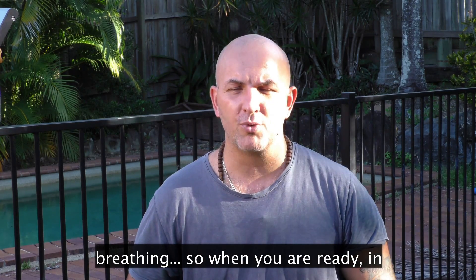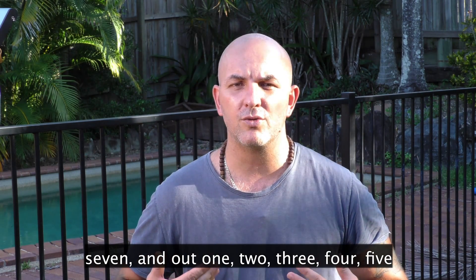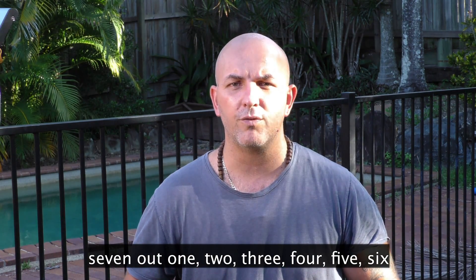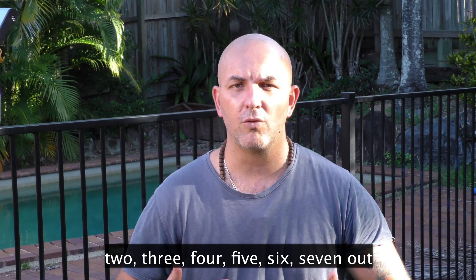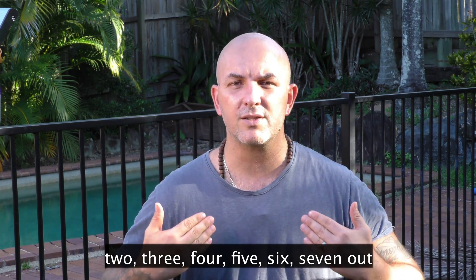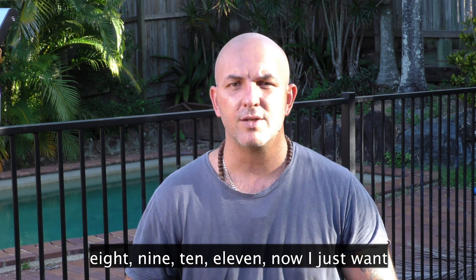So when you're ready, in with me. Breathing in for 1, 2, 3, 4, 5, 6, 7 — out, 1, 2, 3, 4, 5, 6, 7, 8, 9, 10, 11. In 1, 2, 3, 4, 5, 6, 7 — out, 1, 2, 3, 4, 5, 6, 7, 8, 9, 10, 11. In 1, 2, 3, 4, 5, 6, 7 — out, 1, 2, 3, 4, 5, 6, 7, 8, 9, 10, 11. In 1, 2, 3, 4, 5, 6, 7 — out, 1, 2, 3, 4, 5, 6, 7, 8, 9, 10, 11.